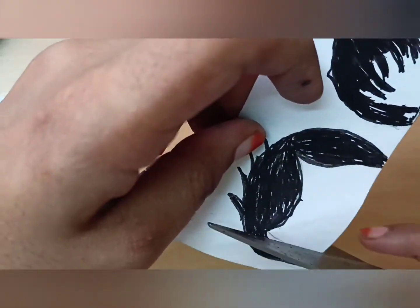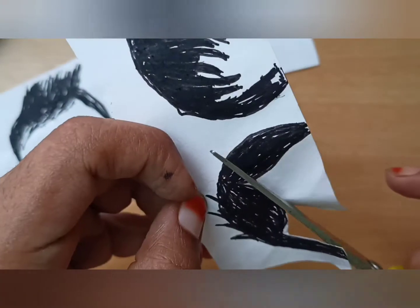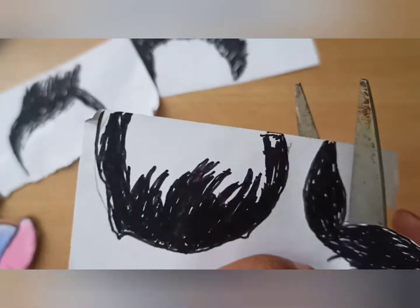Cut with scissors. Be careful while cutting.